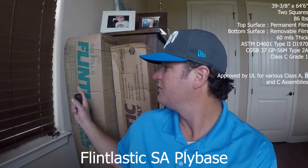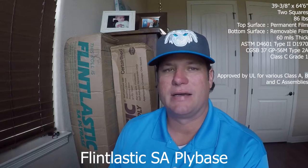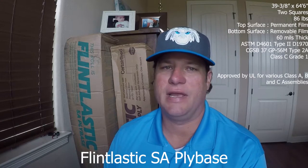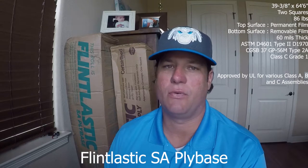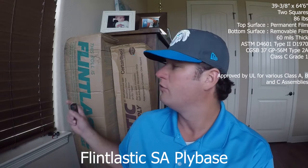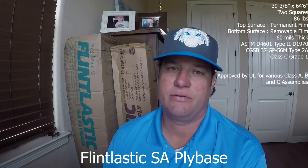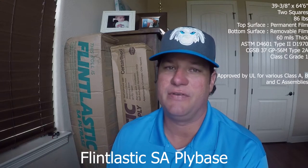The first of the two we're going to discuss is the Flintlastic SA ply base. Flintlastic SA ply base comes in a box. It is a two-square roll — 39 and 3/8 inches wide by 64 and a half feet long, so approximately two squares of coverage. It weighs 86 pounds, so it's a beefy, heavy sheet.